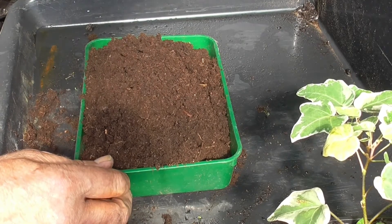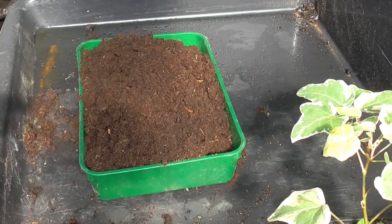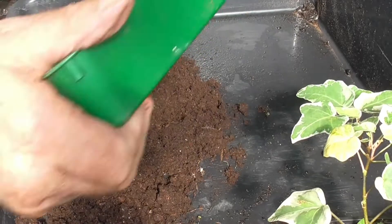I'm going to mix it approximately four to one. In the last video I mentioned river wash sand - beautiful stuff, gritty and clean. So, tray and compost.